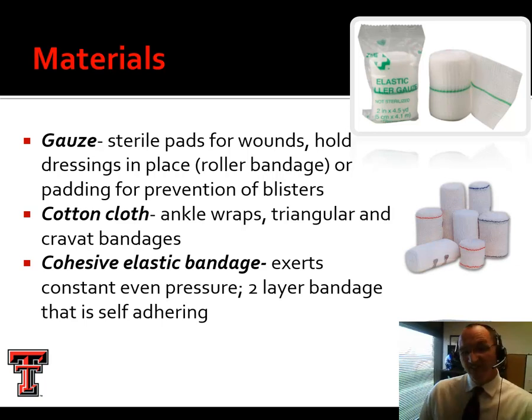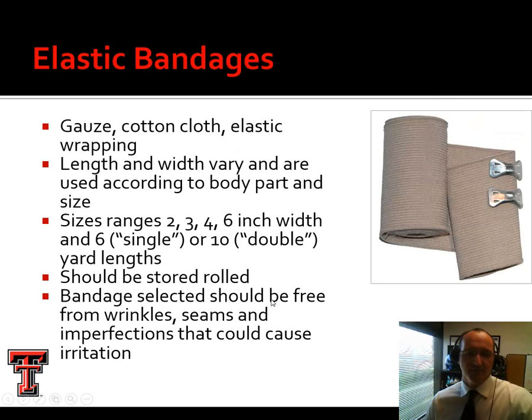Triangular bandages and cravat bandages are found in first aid kits. Cohesive elastic bandage — Powerflex is the brand name you'll hear most often, Coban is another — this is a bandage that's cohesive, meaning it sticks to itself but not to your shirt. However, if you wrap it around something, it would adhere. It's a self-adhering bandage that won't leave a sticky residue.